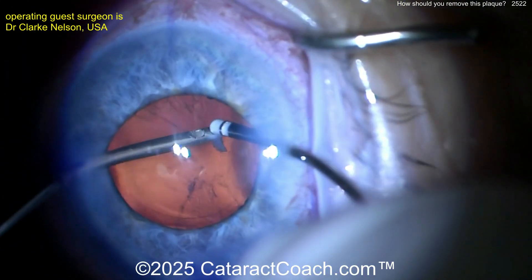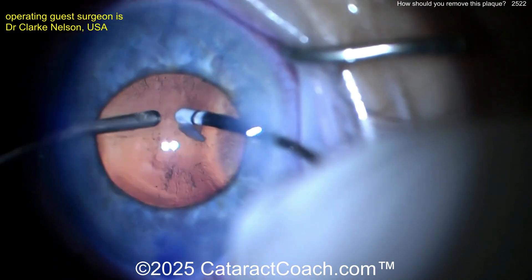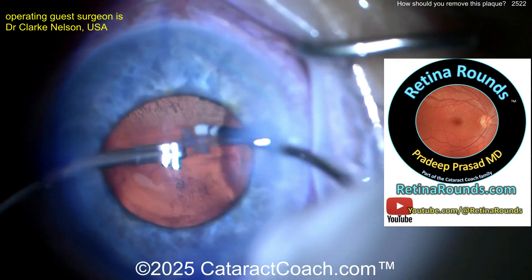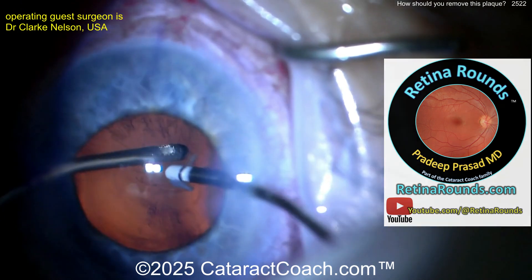Going in with the IA probe to try to do this by manual approach to remove that central posterior plaque here. Again, the patient's already had a vitrectomy. You can learn more about vitrectomies at retinorounds.com, our sister channel. It is live right now. You definitely got to check it out. I promise you're going to learn a lot.